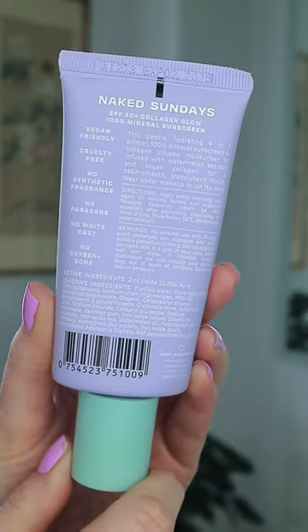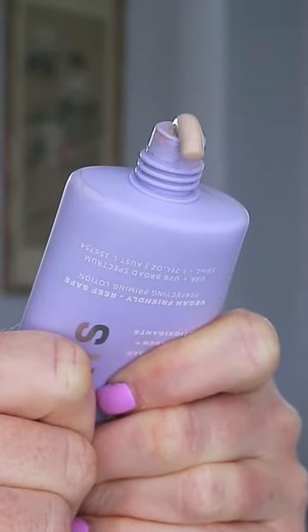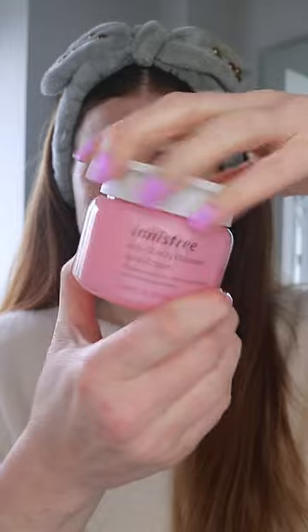Sometimes mineral sunscreens can be tricky to apply because of their slightly thicker consistency and tinted formula, so I wanted to share with you guys the best way I have found to apply these — starting with a hydrating moisturiser underneath that acts as a good base.